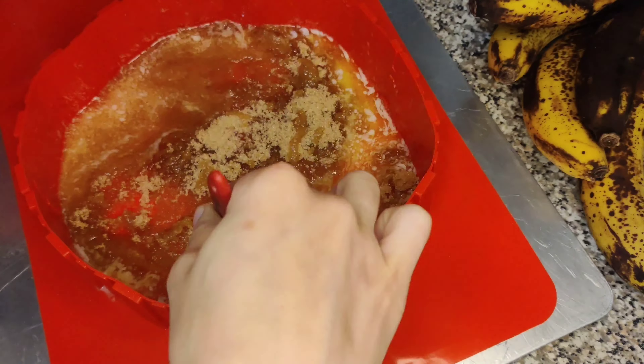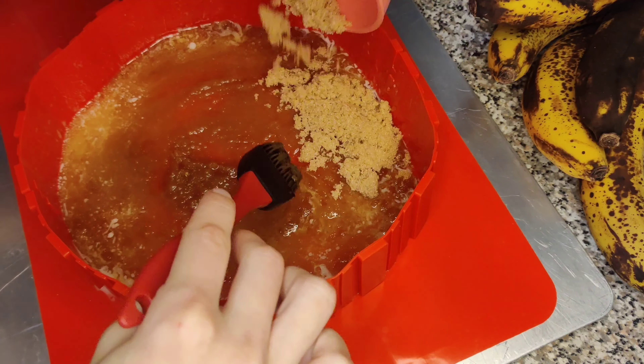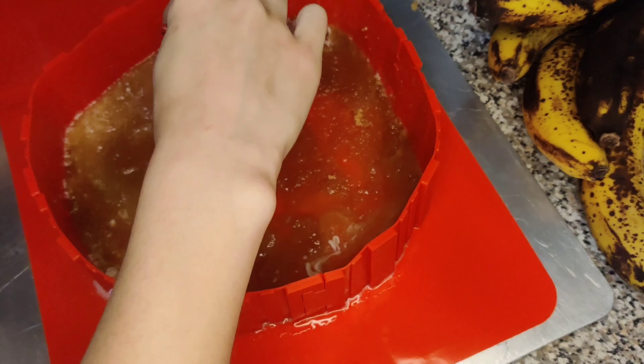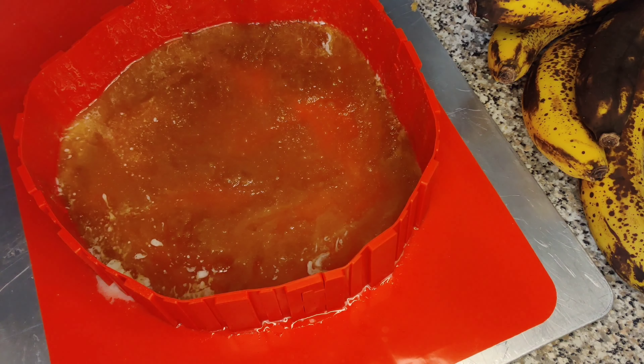I was able to make between an 8 and a 9.5-inch circle with my connecting pieces, and I poured in my melted butter and sugar. But the melted butter started to seep out, and that is a definite con with this shape-and-bake product — I don't think that would be happening if I had a springform pan.